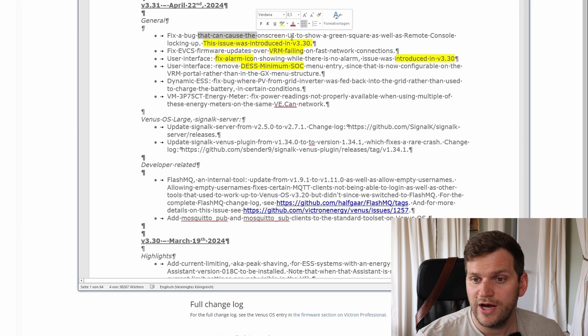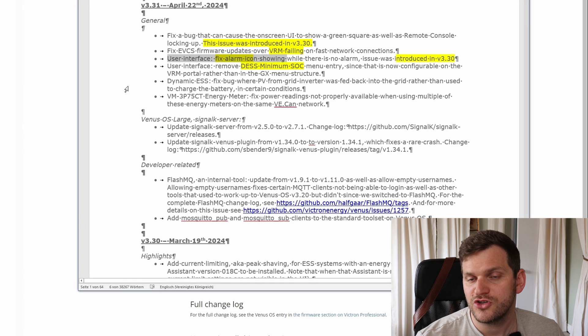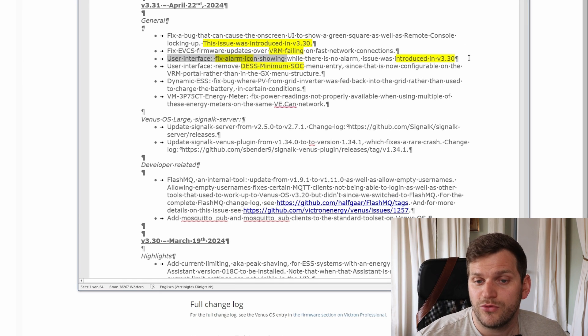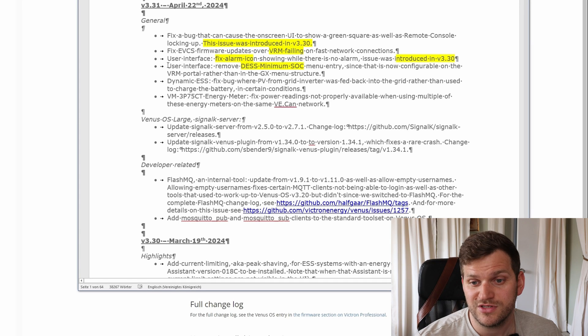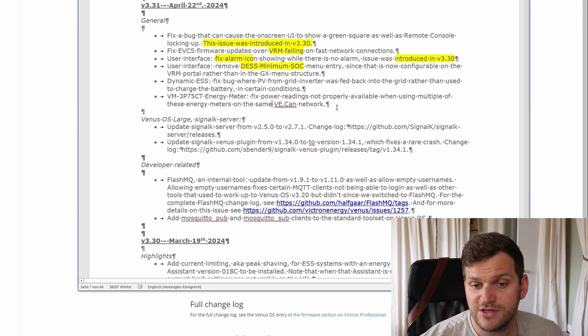First fix: a bug that didn't cause the UI to show a green square, as well as a remote console locking up. The second fix — jumping to the third point — is a user interface fix for an alarm icon showing when there is no alarm. Those two were introduced with 3.30. Then we have a fixed EVCS firmware update over VRM failing on fast network connections. Also, there's the energy meter fixed power readings, which is quite interesting.